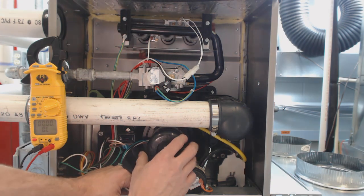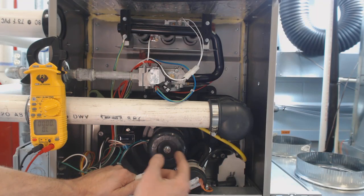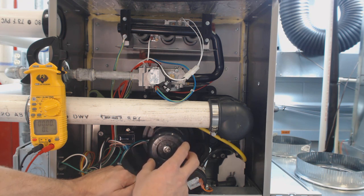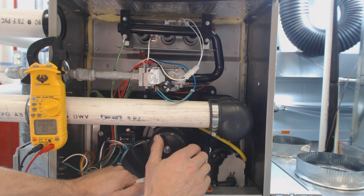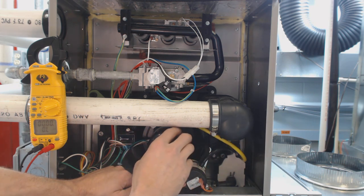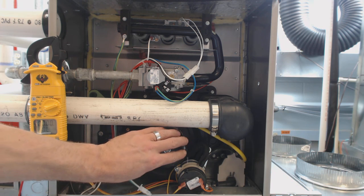Next you want to check if there's a bearing stuck on the inducer motor — that might actually be one of the first things to check. Feel the motor, see if it's really hot. You want to spin it freewheel and make sure the inside is not bound up — not only the bearings in the inducer motor itself, but also inside the inducer motor housing. That's basically it for checking the inducer motor.